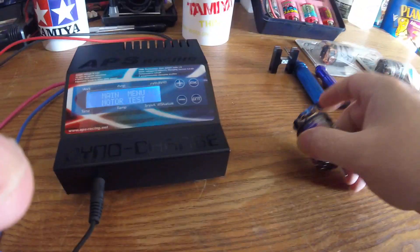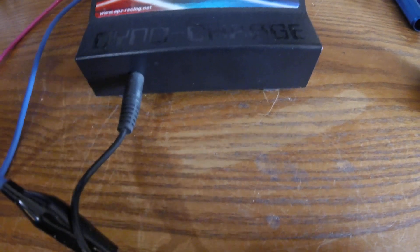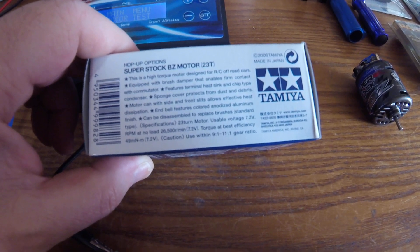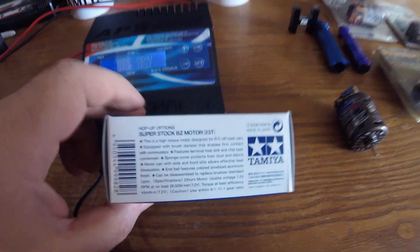I ran this motor — it's quite impressive. Stock Tamiya speed controllers, before they changed it to the 4, says it can handle speed controllers down to 23 turns. The no-load RPM on this motor is supposed to be 26,500 at 7.2 volts. I'm going to start it at 6 volts and then work my way up. It's a very good motor. I like it. Let's see what that one does.